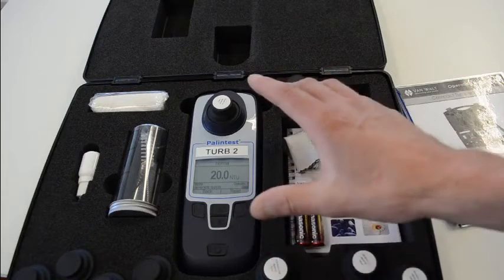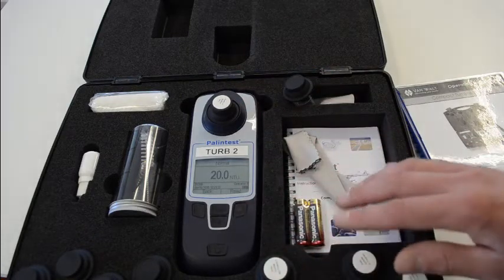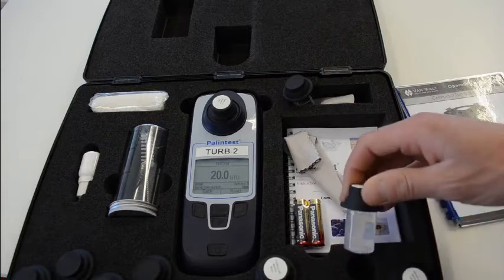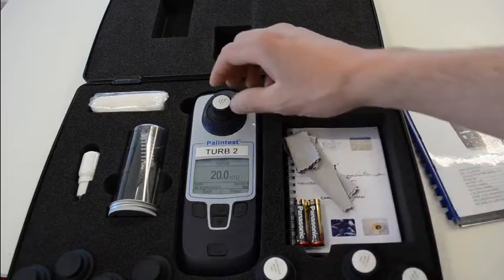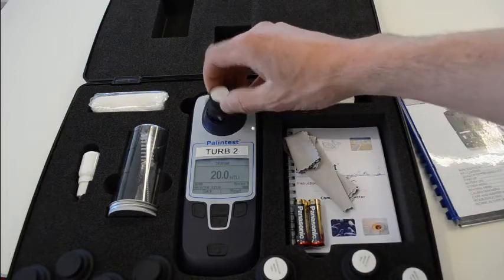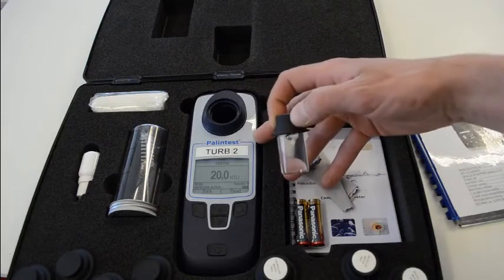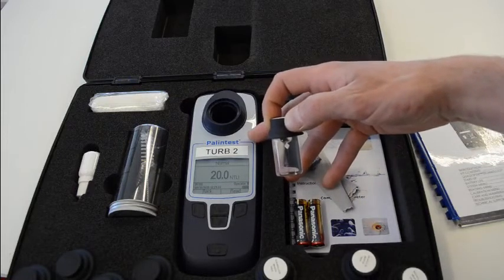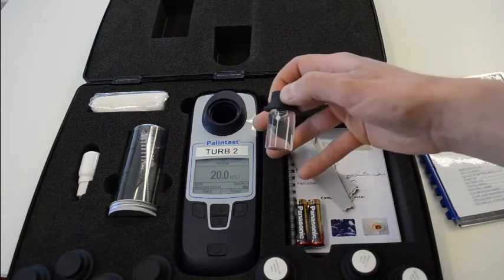So that's the basic function of the machine. The standards you've just had a look at, we don't supply these with the rental unit because they don't travel very well. So we keep them ourselves and we calibrate and bump test this equipment. But it's incredibly reliable — this particular unit I haven't calibrated for a few weeks and, as you can see, it's absolutely spot on with this particular sample.